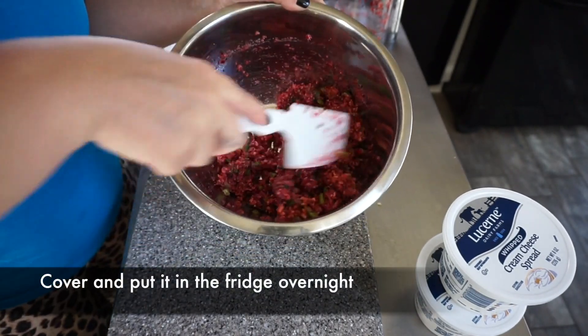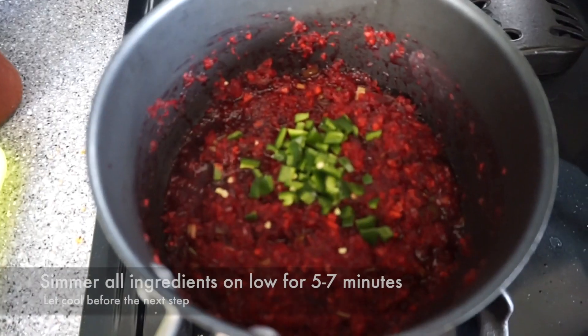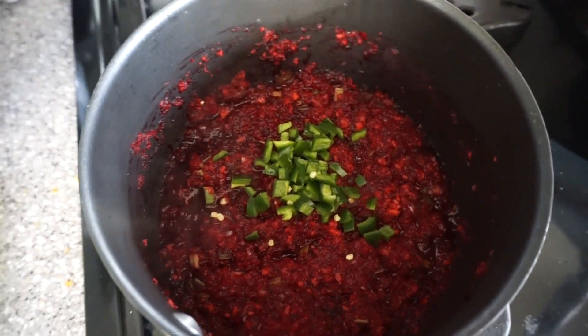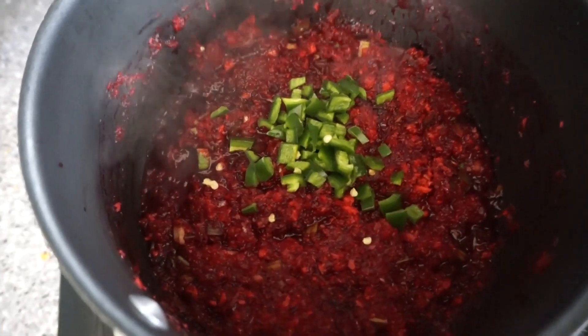You're going to cover this and put it in your fridge overnight. Okay, here we are in the morning — the sauce is beautiful, but I wanted a little more kick, so I'm adding another jalapeño and then cooking it on the stovetop on low just to let all those flavors come together.